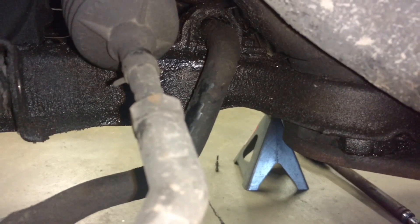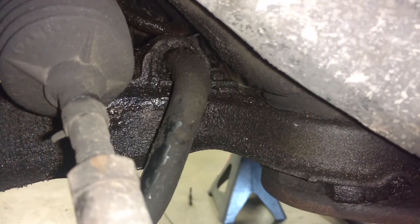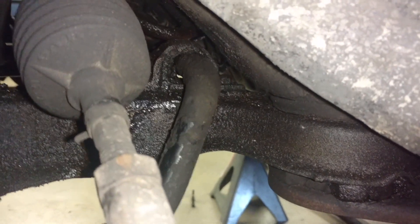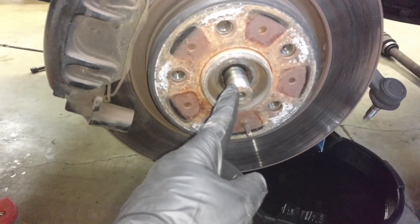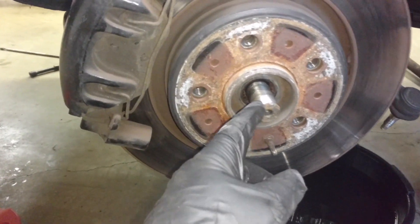I had some sway bar bushings — as you can see, my sway bar bushings are shot, so hopefully I brought them to replace those. I already knocked this axle loose, so I'm going to pull this control arm out of here, pry it out with a screwdriver to get them to come down, and then I'll be able to get this CV axle out. If it won't pop right out, I'll pry it out.